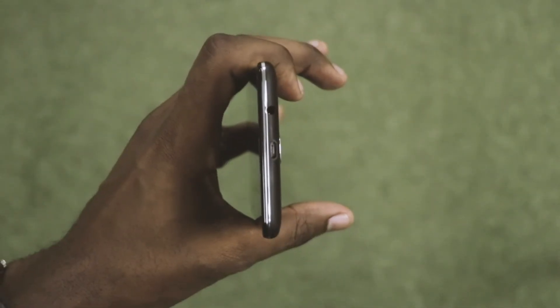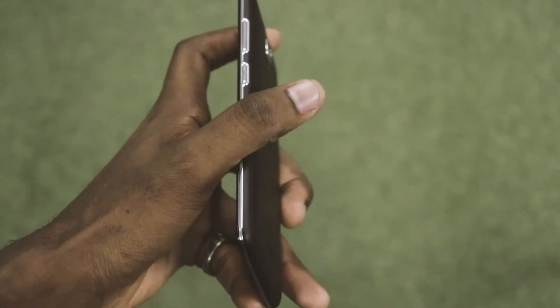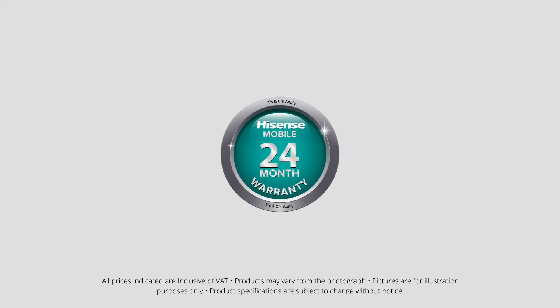For a budget phone, the Hisense T5 Plus is quite an impressive phone. You can get this device at any Cell City stores countrywide for only 1,545 Pula. It is also available online at cellcity.co.bw with free delivery to your doorstep. Cell City also offers a 2-year warranty on all Hisense devices.